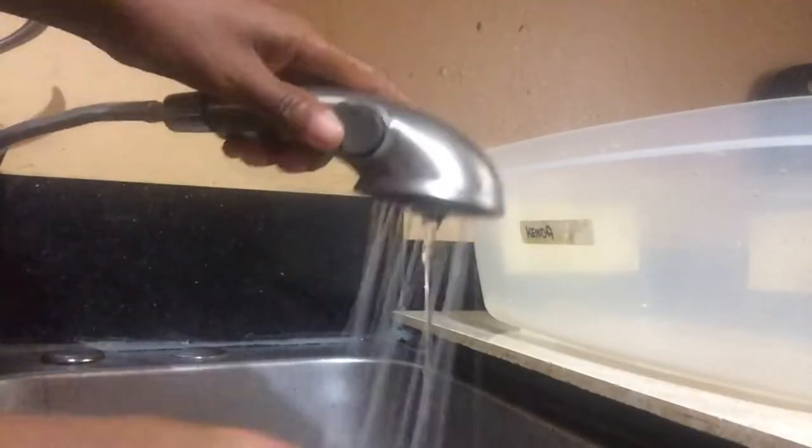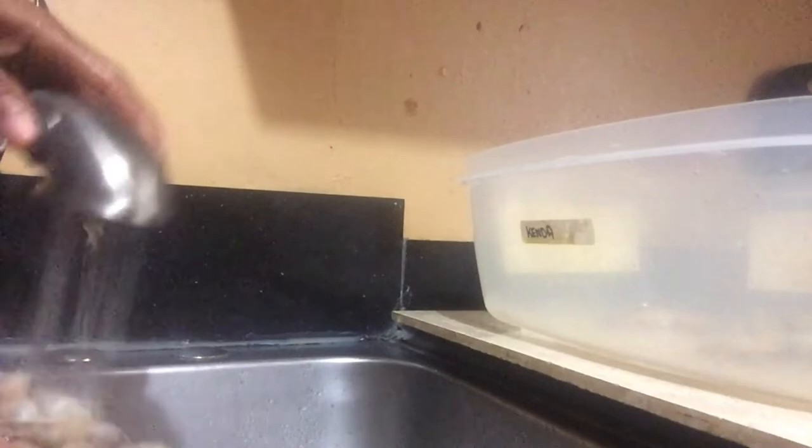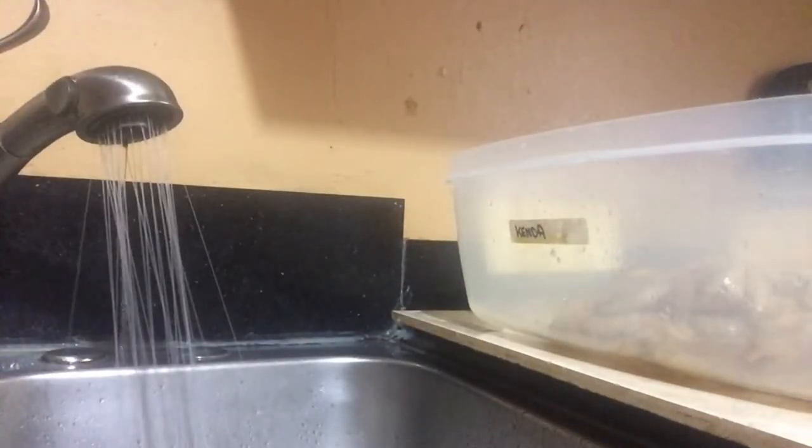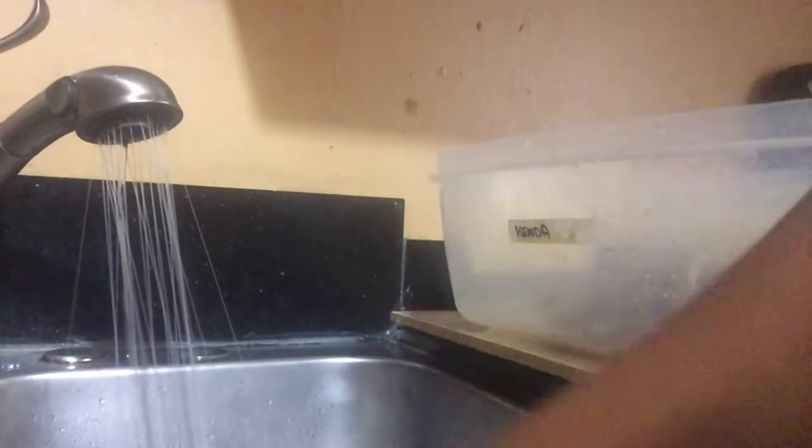Before I start cleaning the shrimp, I am going to wash out some of that sand from the shrimp. And then I am going to just show you, give you one demo of how I clean my shrimp.